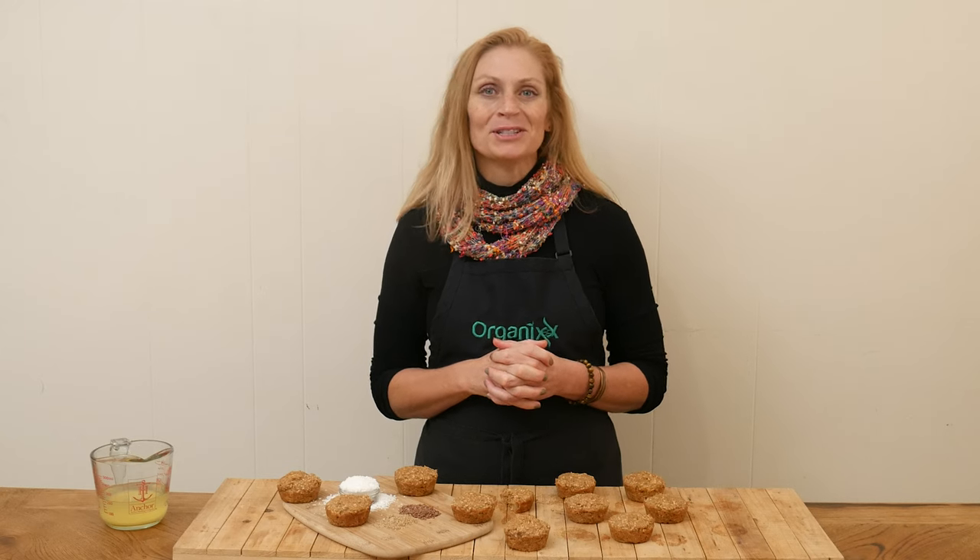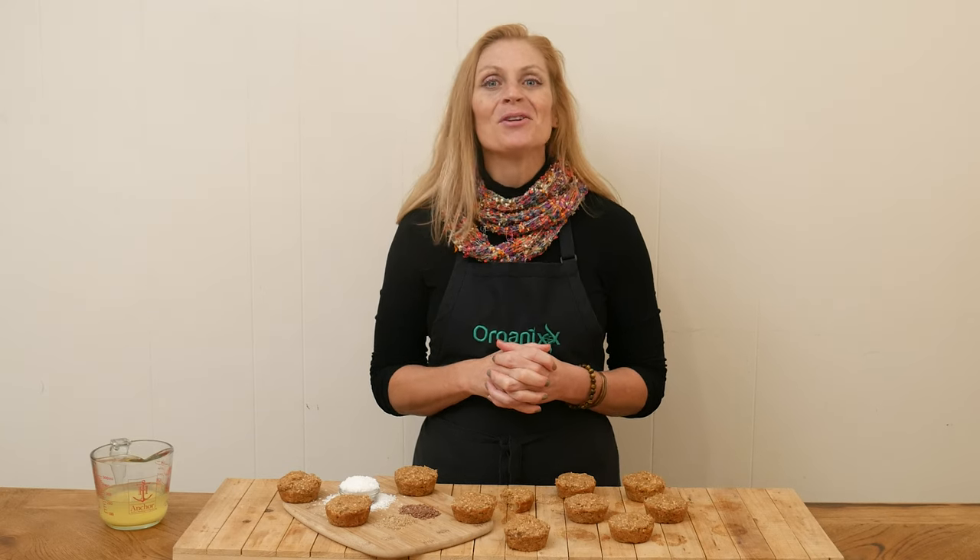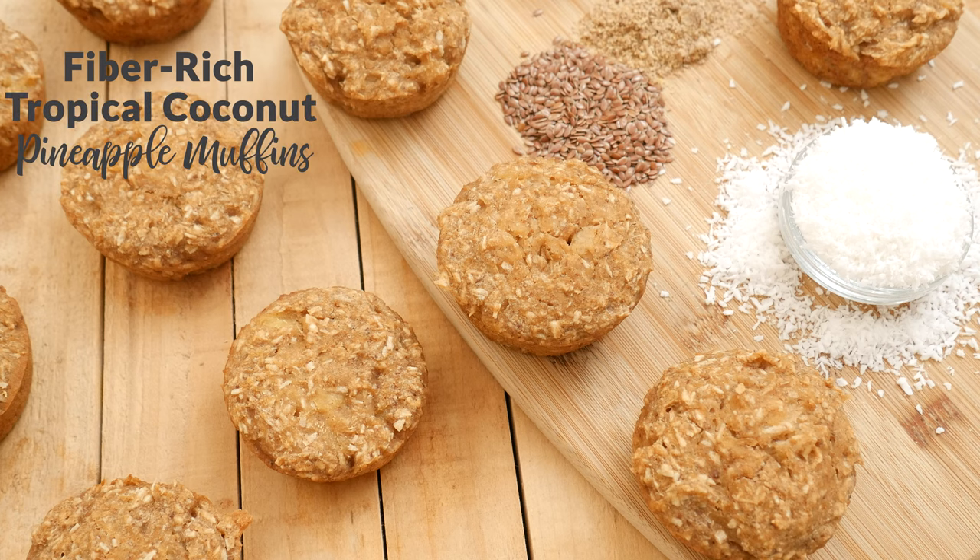Hi there, my name is Katrina. Welcome to the Organics Channel where we are committed to bringing you healthy supplements and recipes that hopefully keep you inspired to make nutritious home-cooked meals. Today we are going to be making fiber-rich tropical coconut pineapple muffins.